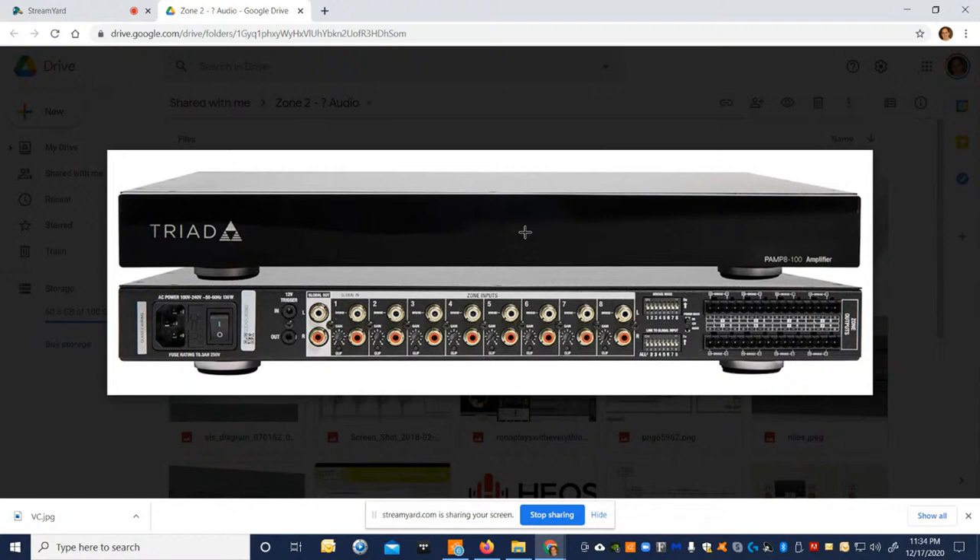What we're showing here is one of the latest generation distributed audio products. Control4 purchased Triad — always known for high-output, high-quality speakers — and they've made incredible electronics. This is an eight-zone, 16-channel amplifier at 50 watts per channel at 8 ohms and 100 watts per channel at 4 ohms. It uses an ICE module so it's Class D, sounds pretty good, has a great signal-to-noise ratio, and is a high-resolution amp.